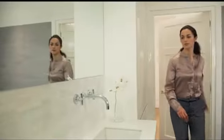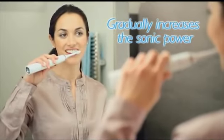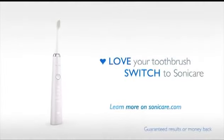If you're new to Sonicare, use the Diamond Clean Easy Start feature and gradually increase the sonic power over the first 14 brushings. The new Sonicare Diamond Clean — guaranteed results or your money back.